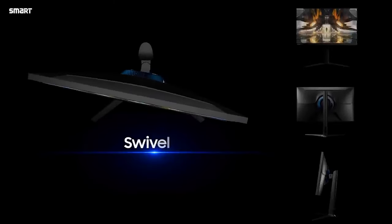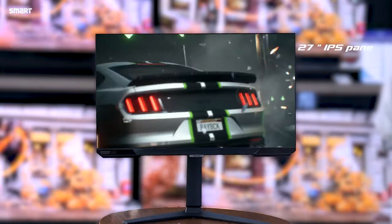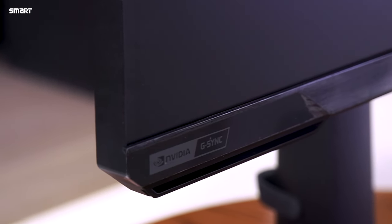It is a really versatile monitor — easily up, down, left, right — that means tilt and swivel. It also supports vertical use, which is really amazing. It supports 100 by 100 VESA mount as well. The display is a 27-inch IPS panel with a max native resolution of 1080p.